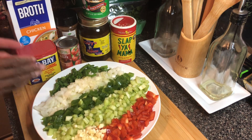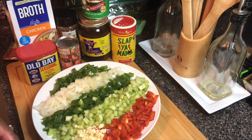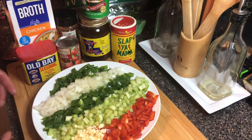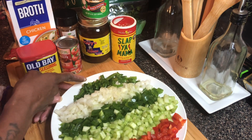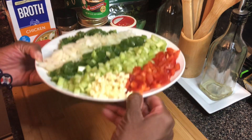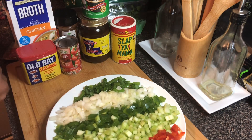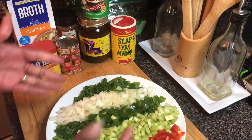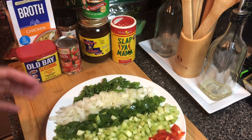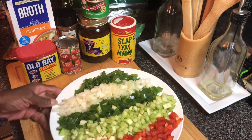Y'all know you're gonna need that holy trinity, which is onions, bell peppers, and celery. I'm going with green bell peppers and red bell peppers today. I have my celery, my onions, some green onions — which is common in étouffée — and garlic. All fresh ingredients. You could also use frozen if you find that Creole seasoning mix that has everything in there, including the parsley. I also have some fresh parsley here for the end.